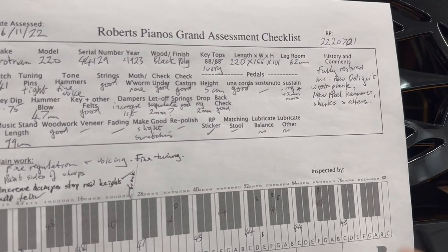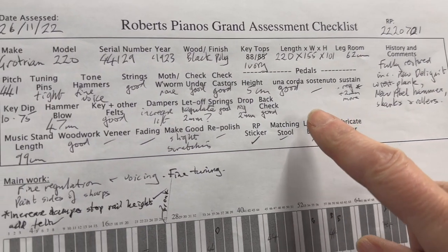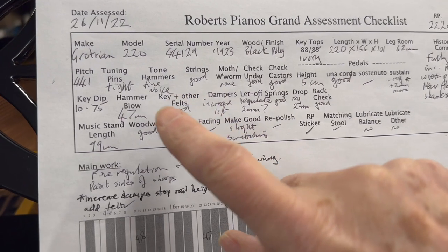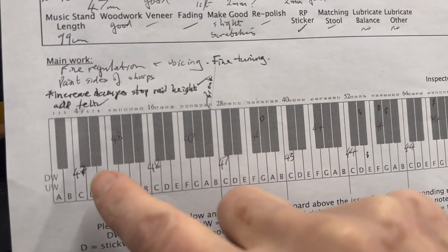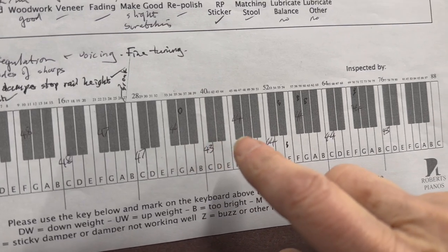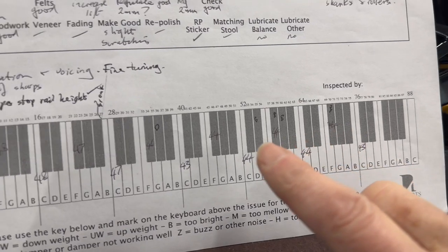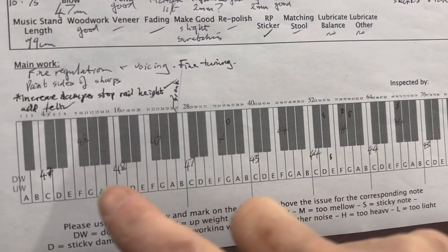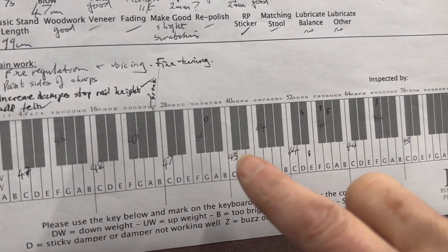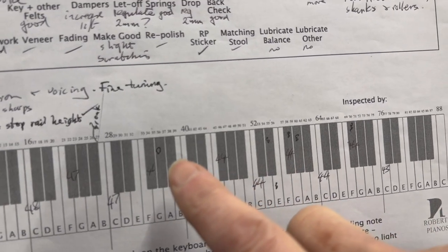Looking at the worksheet here, it's fully restored with delignite rest plank — just all the kinds of things we're looking for, which is very encouraging. Even the touch weight is very correct, which is unusual for us — it's usually a bit on the heavy side, but in this case it's just ideal. It's very slightly varied, so we'll try to even that up a little bit, but not much needs doing there.